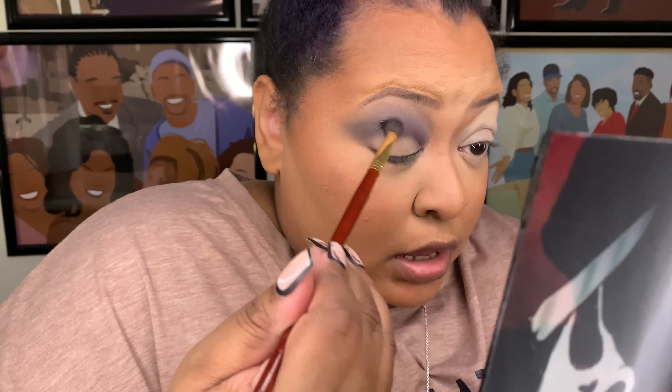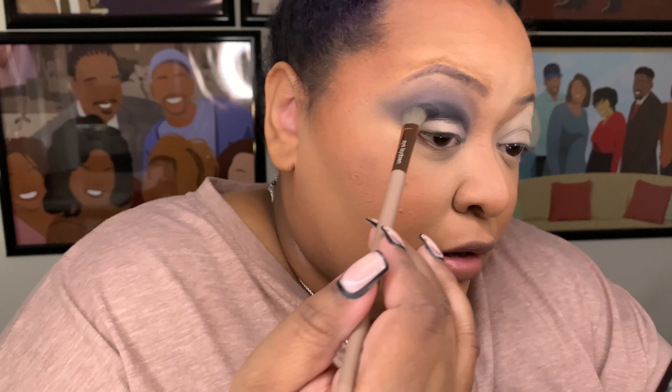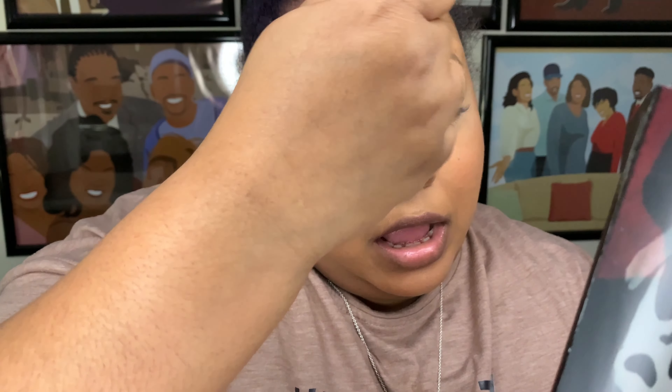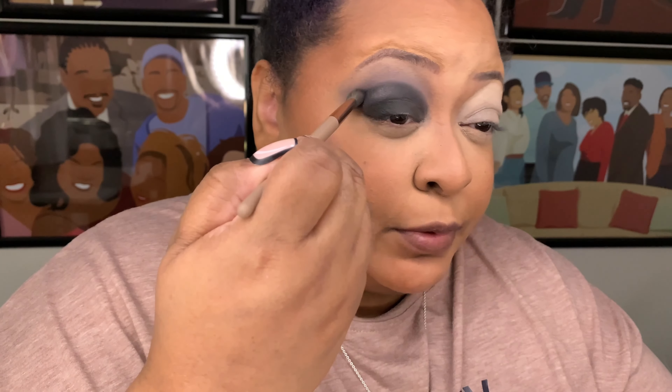Now I'm going in with the shade Vintage Mask, which is the pure black matte shade, and I'll put that all over the lid. There's a little bit of fallout, which is okay. That is a really, really black black. Now I'm just going to blend the edges of the Vintage Mask color so we don't have any harsh lines.